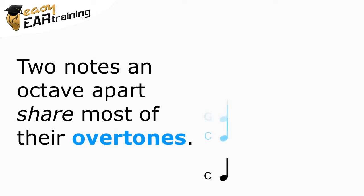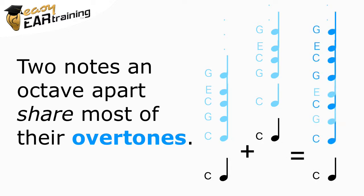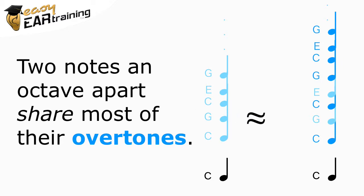The problem is that two notes an octave apart share the vast majority of the overtones from which they're made. This means that if the two notes sound exactly together, you hear the combination almost as a single note with a slightly different timbre, rather than two distinct notes. This can make it very hard to distinguish from a single note.